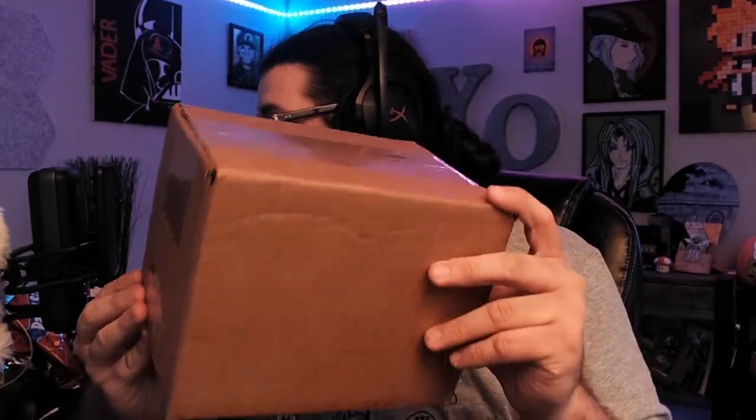Alright guys, today we have one that's a little bit different — we got a package in the mail. This is something I've never had before, something that I think is almost mandatory in today's world of MMO gaming, and it's something I knew that as soon as I started making content for World of Warcraft I was going to need to pick up as soon as possible.